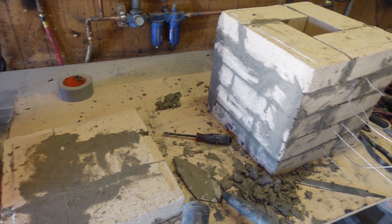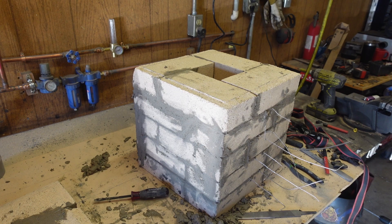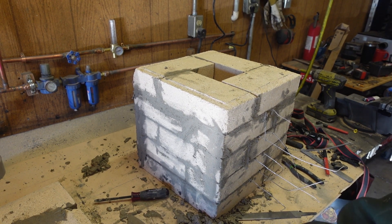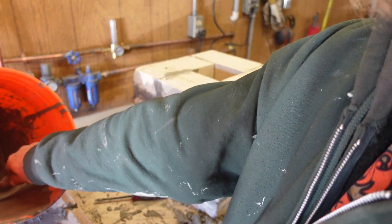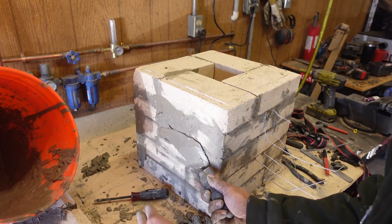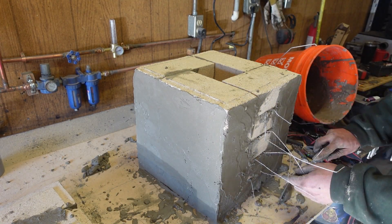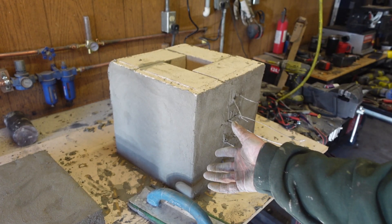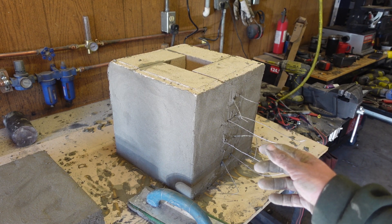Got the lid together, got the furnace together, and boy oh boy is it ugly. I'm gonna try and stucco it. I don't know how it's gonna work with this refractory material and I kind of made a soupy mix here, so it might not work at all. Look at that — beautiful. Now we let it dry for five hours.